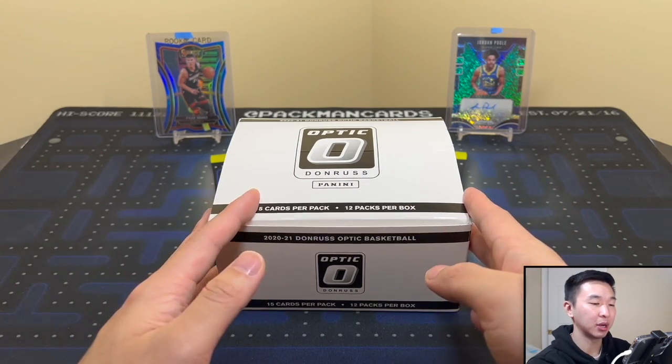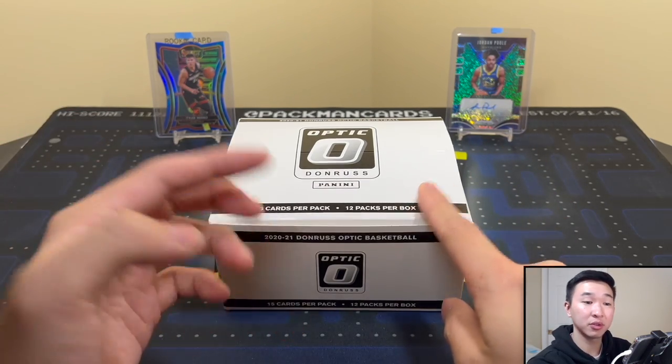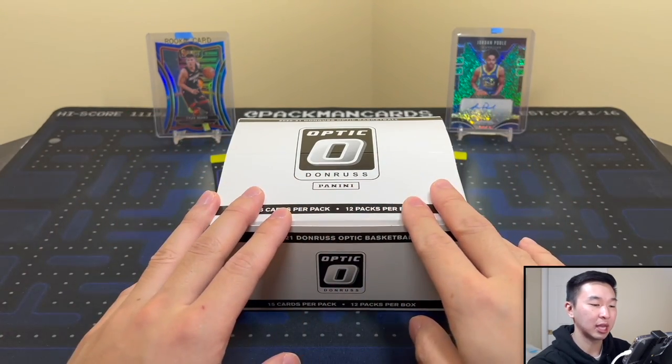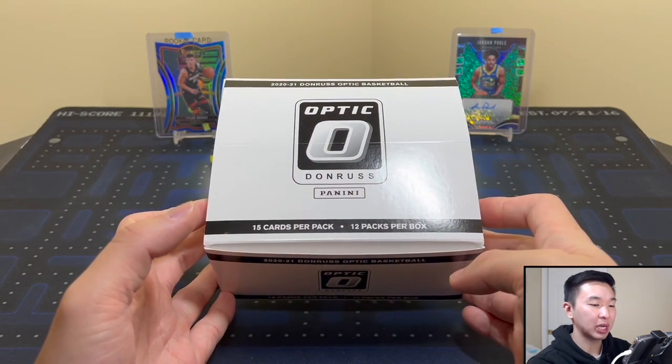Got this box from Discord — our Discord link is down below, it's free to join. You can hang out, talk with other collectors about sports cards, buy, sell, trade things like that. Definitely join if interested, and yeah, excited to open this box.